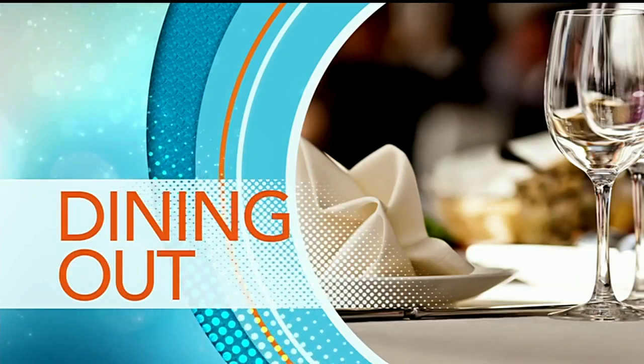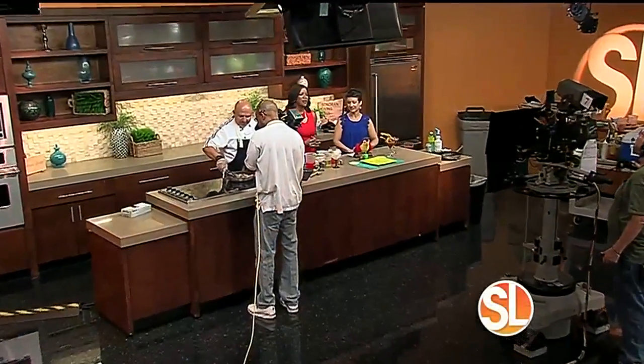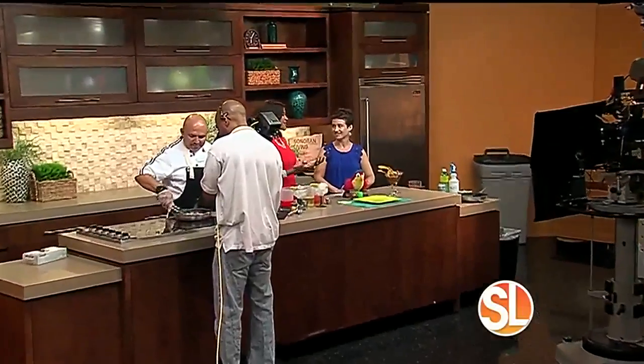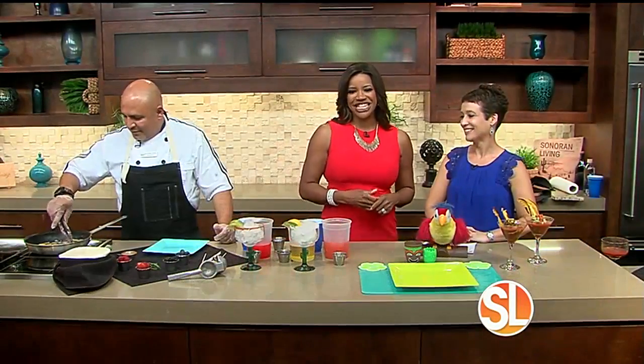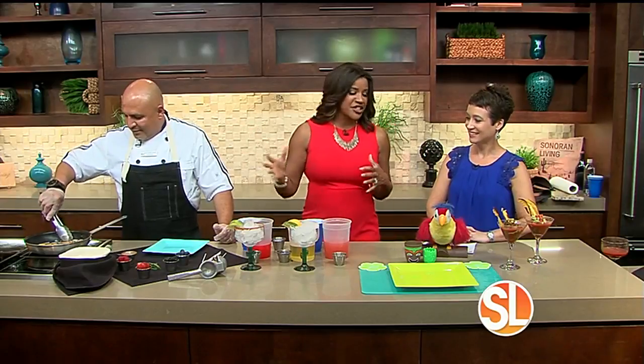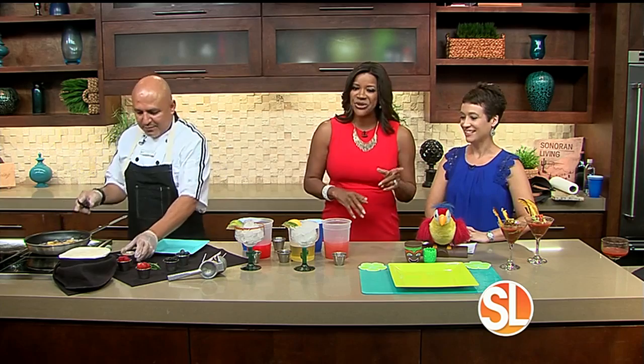Back in the kitchen this morning with Executive Chef Juan from Wicapa Resort and Conference Center. We also have the beautiful Cara Menke, the Director of Catering and Conference Services. We're going to be doing some delicious dishes, some summer cocktails, and talking about some great staycation packages that you don't want to miss.